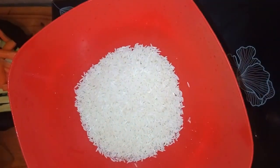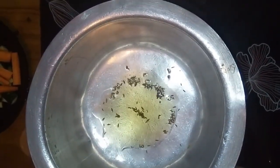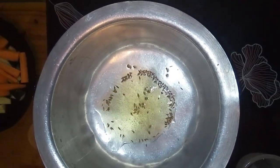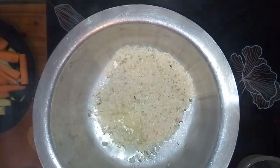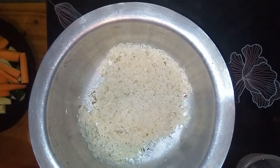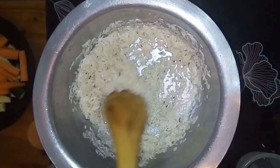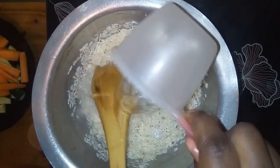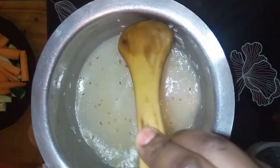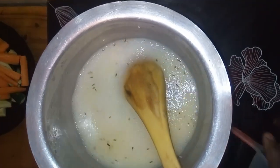Wash your rice well. Then add cumin seeds and oil and let it fry for just one minute for the aroma. After that add the washed rice and mix well. Add water — for every one cup of rice, add two cups of water. Since I'm not covering it for the first few minutes, I'll add a little extra water to account for evaporation.